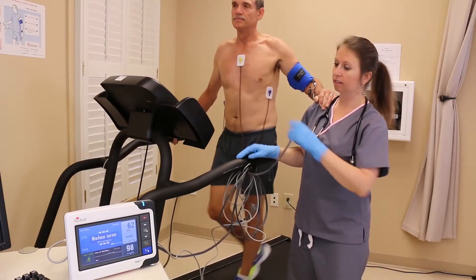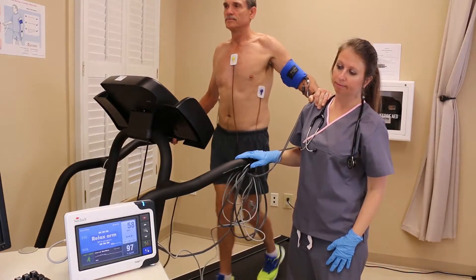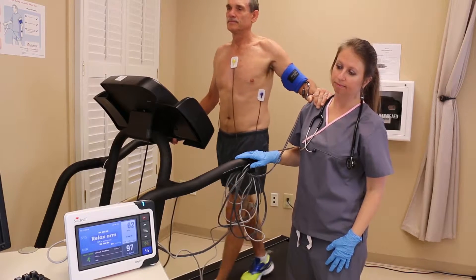A third technique is to have the patient rest their cuff arm on the shoulder of a technician when they feel the cuff inflate.